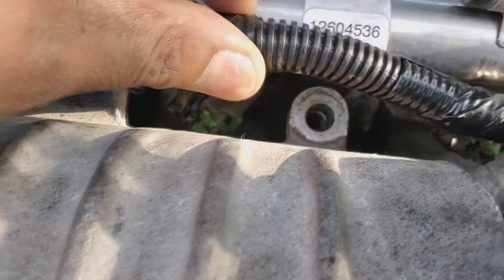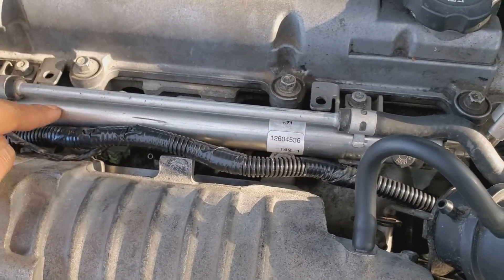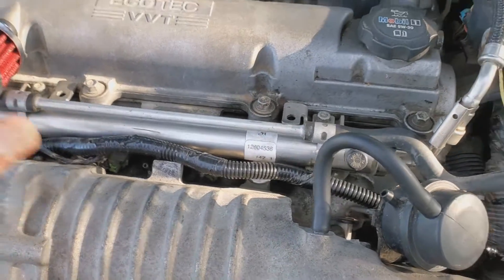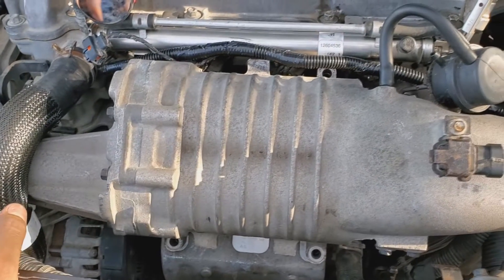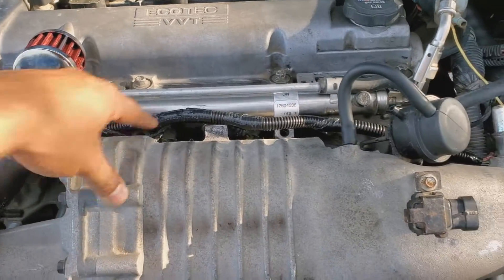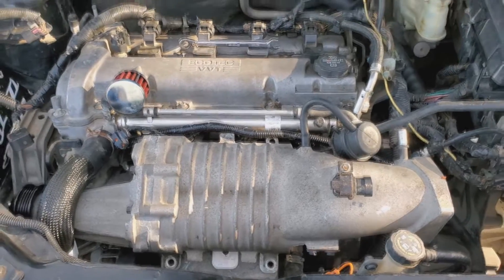Whatever you do, don't do this — I got ahead of myself and now I'm going to have to remove the injectors to be able to bolt down the supercharger bolts. To bolt them down I have to remove the fuel rail with the injectors. So when you're installing the supercharger, put the supercharger on first and then put the injectors in — I did it backwards and now I'm kicking myself for it. I'm going to remove the injectors so I can tighten down and torque the two top and two bottom supercharger bolts.